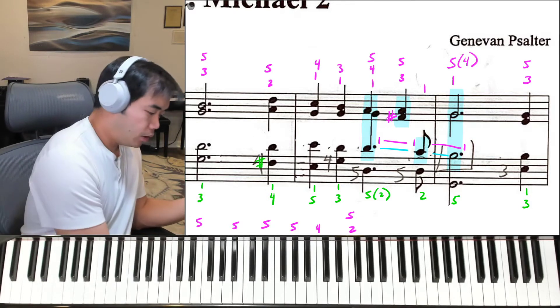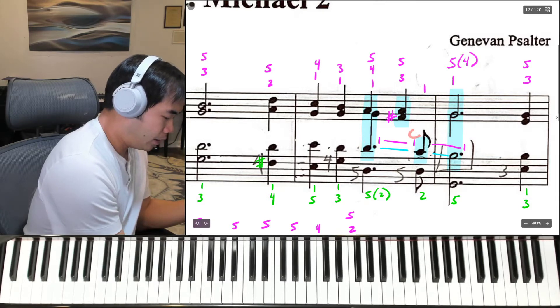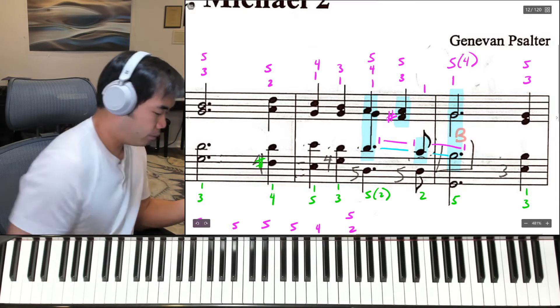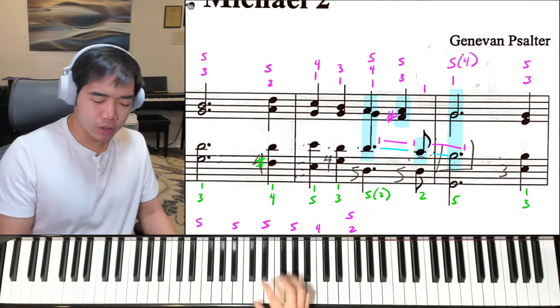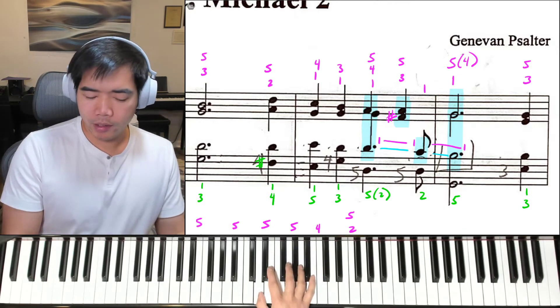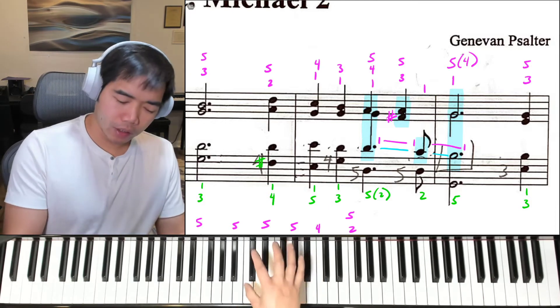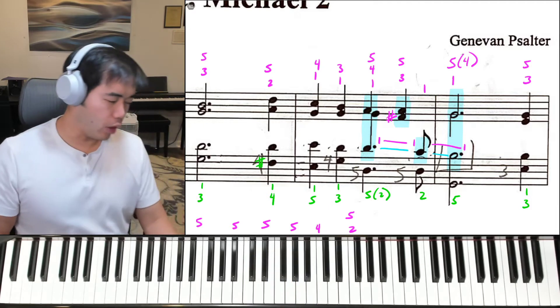If you look at it, you'll see that we actually just have a D, a C, and then a B. So it's just walking down and we're using our thumb. Our thumb starts on the D — D, C, B, just like that. 3 and 4 and 1, it's just going to be walking down.